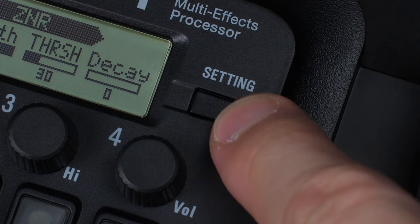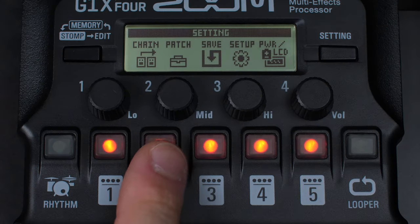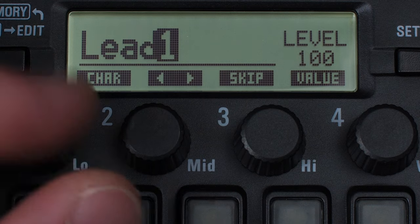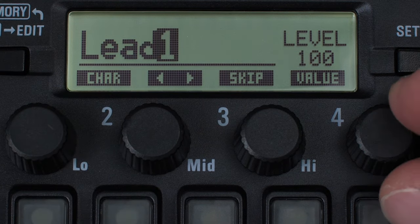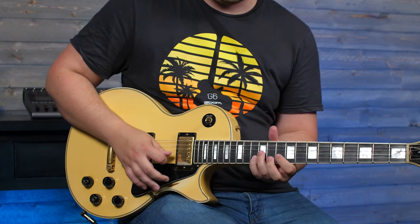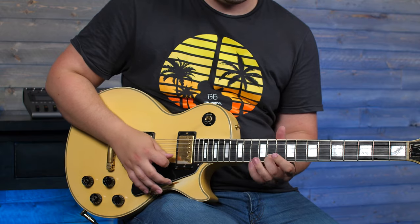Press the settings button on the upper right next to the screen, then press 2 button to open up the patch edit function. Here, we can edit the patch name and adjust the overall level of our patch. The G1X4 can be used to create the ideal effects patch for your sound in any situation.